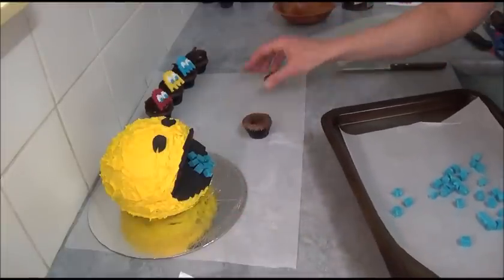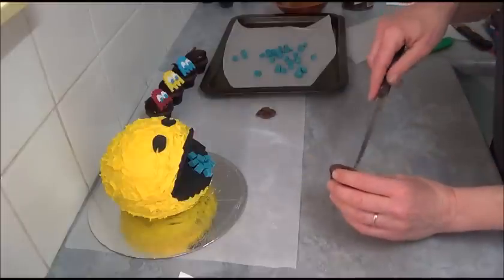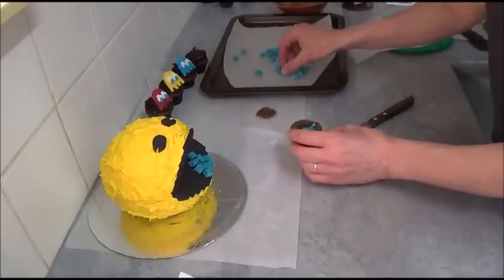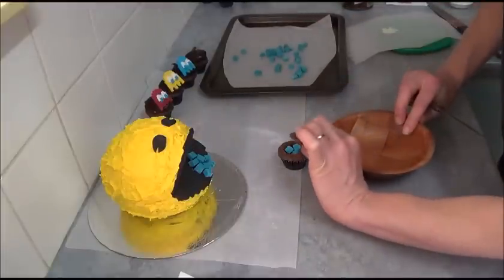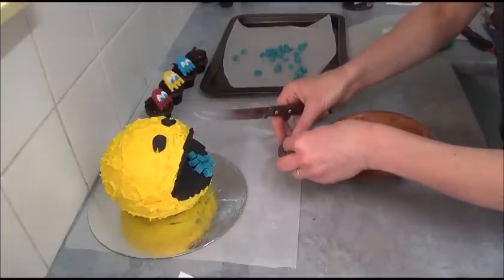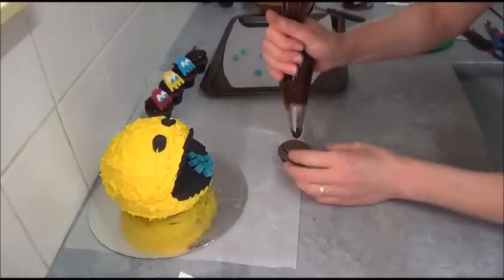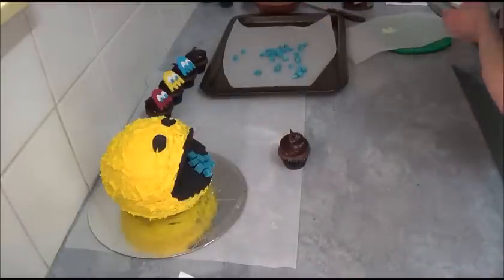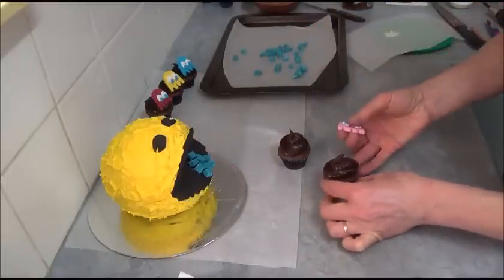With the rest of our blue pixels, take a mini chocolate cupcake and open a cavity. As you can see, we can fit some of our pixels inside — just four is probably enough. Take the lid piece from the cavity, make it flat, and attach it back. Then place chocolate frosting into a piping bag fitted with a large rose nozzle, pipe a generous amount on top, and place the Pinky ghost character on top.